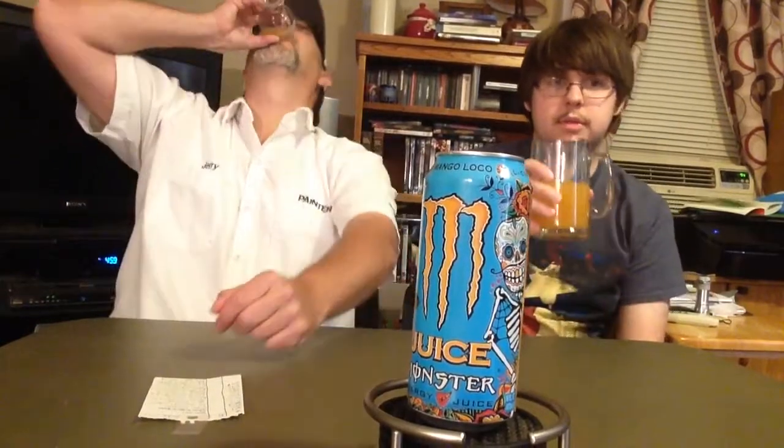Is there anything more you want to say about this, Jeremy? I don't think so — it's really good. Yeah man, very drinkable, smooth. Thanks for watching, we appreciate it, we'll see you on the next one. Bye bye.